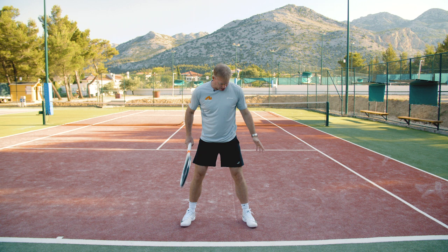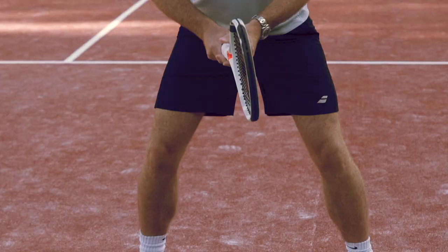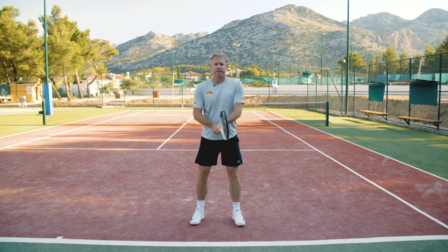For the return of serve, probably the most important thing is your stance at the beginning. Make sure you're not rocking back on your heels and standing like this, because then you can't actually take a nice move. You want to be able to cut the ball off one way or the other. So the most important thing is to be on the balls of your feet like this, with a wide base.